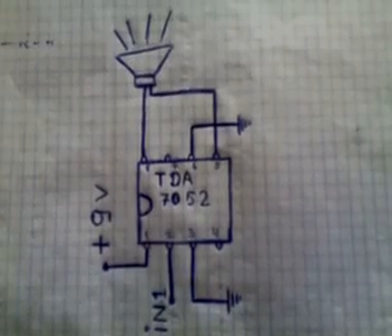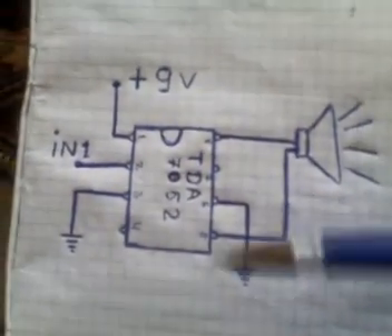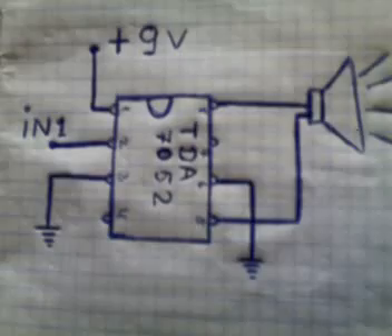TDA 7058 operation amplifier — let's assemble our scheme.